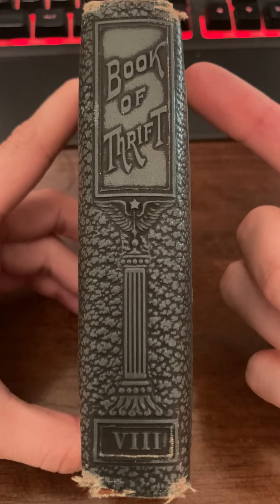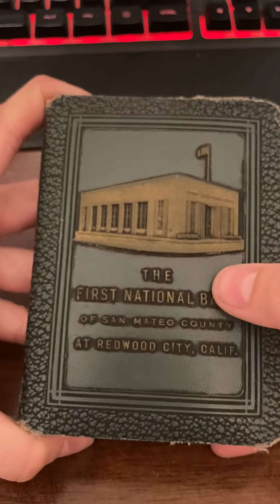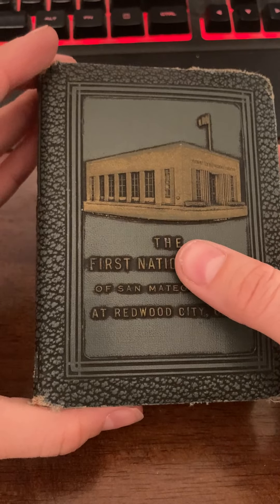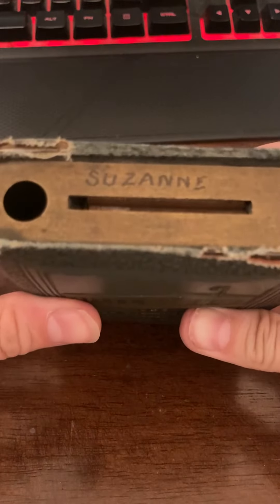We have here a Book of Thrift from the First National Bank. Despite its appearance, it is not a book about saving and it is not a book about banks — in fact, it's a piggy bank.